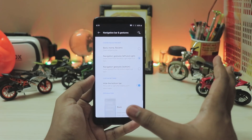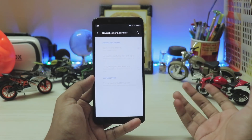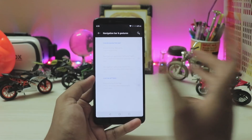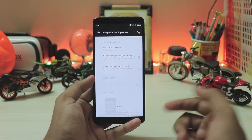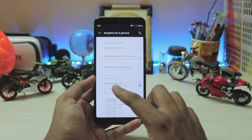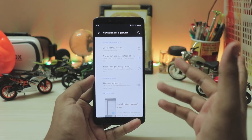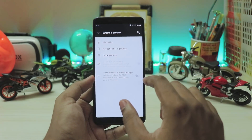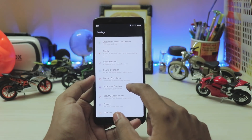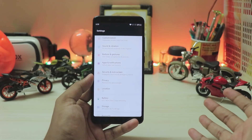In Buttons and Gestures, you get the Android 10 gestures which are pretty much like MIUI 10, but you can completely customize between left and right gestures, whether you want the pill at the bottom, and the bottom gestures just like OnePlus had before. Off-screen gestures are completely broken.